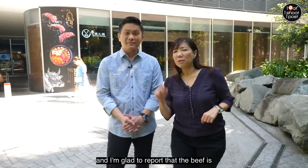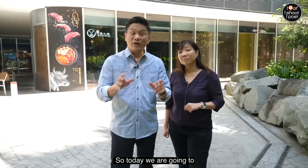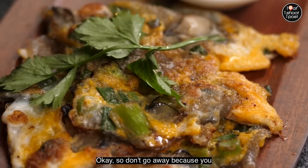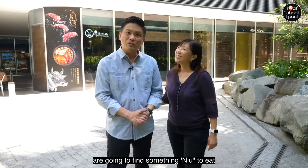We've come back a few times already and I'm glad to report that the beef is still very good. So today we're going to bring you into the kitchen to show you how he hand slices the beef, and we're also going to be trying some of the new and exciting xiao chi. So don't go away because you are going to find something new to eat.